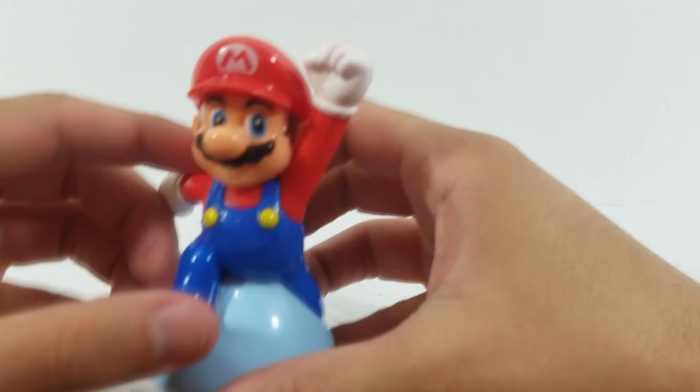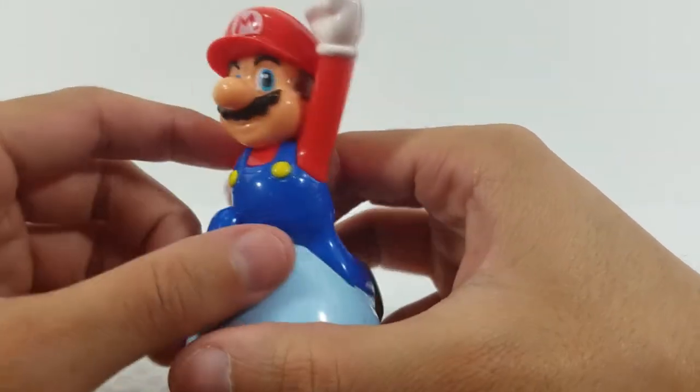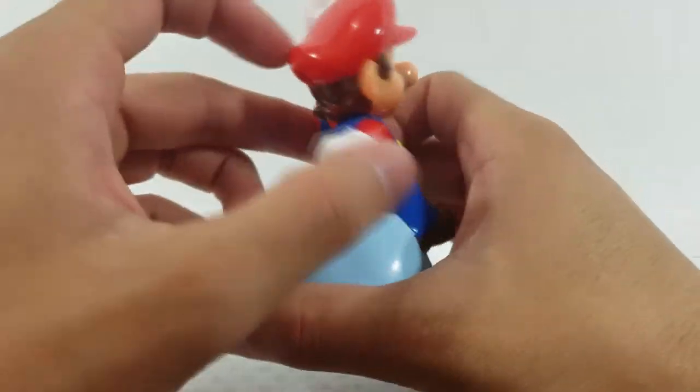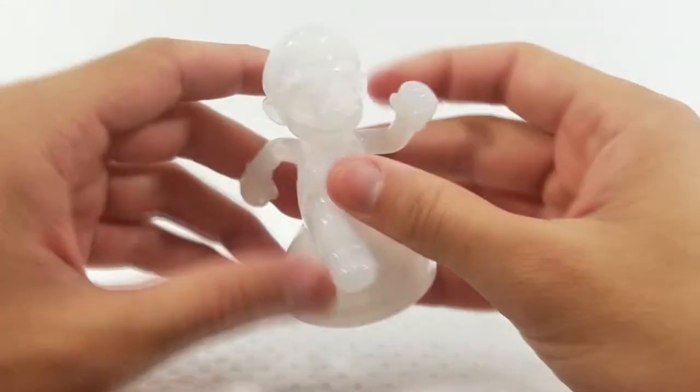The paint and detail on this Mario is actually very nice for a Happy Meal toy — there's a lot of paint, probably more than you'd find in a normal toy, likely because there's no articulation. That is Mario with his jumping action feature.